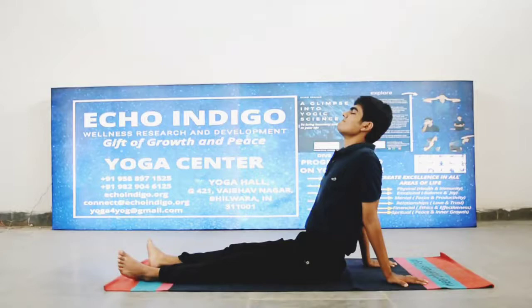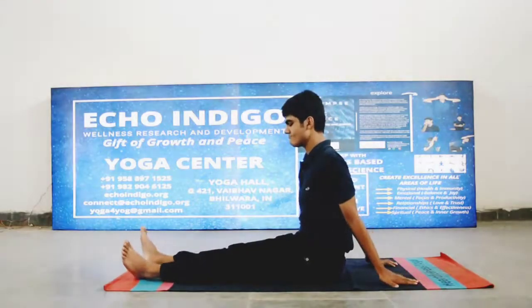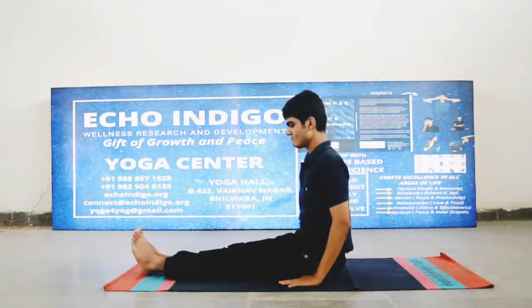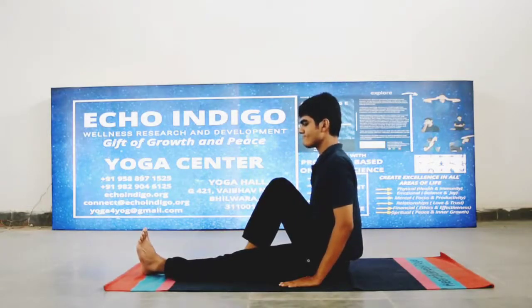इंजरी या कोई सर्जरी और मेंस्ट्रूअल साइकल के दौरान इस आसन को ना करें। पैरों को सामने फैलाकर आराम से बैठ जाएं, धीरे से सीधा बैठें।